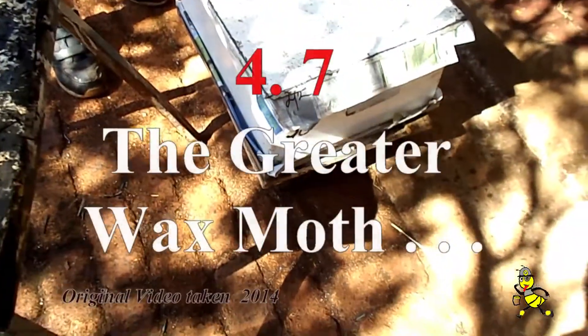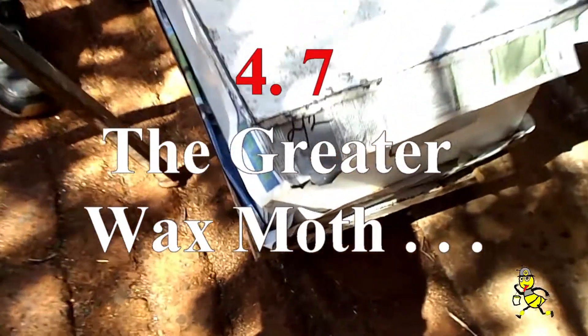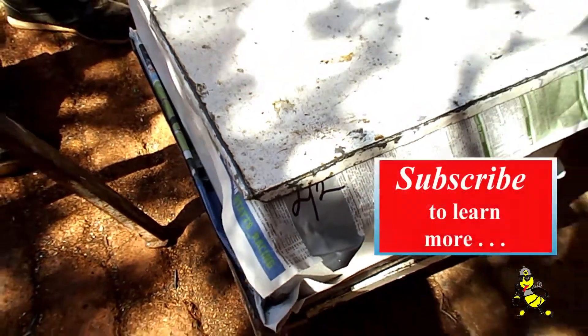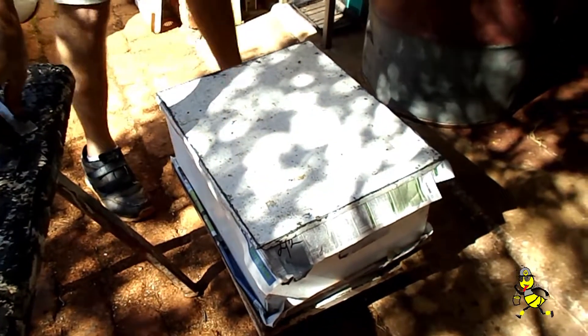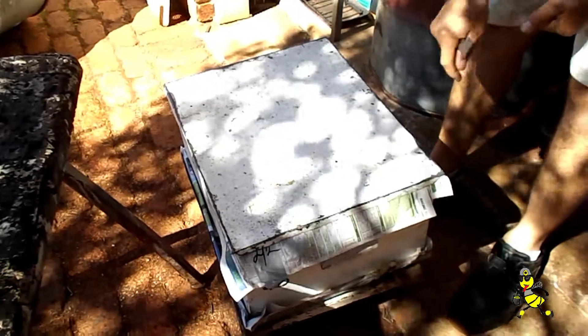Today we're checking honey stickies that we've extracted. As you can see here on the tag, the second was the last time that we checked them — we'd only check them seven days apart. So we're going to open this one up now and check to see what wax moth or small hive beetle grub has started to hatch in the supers.